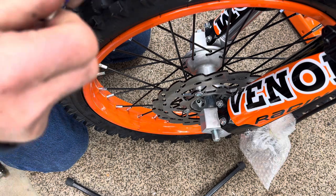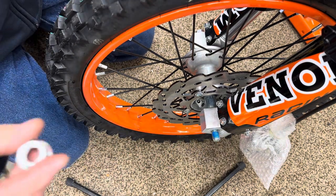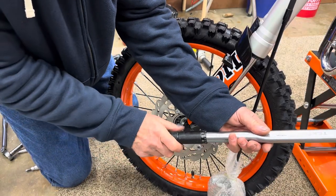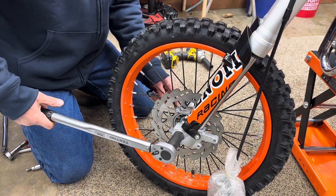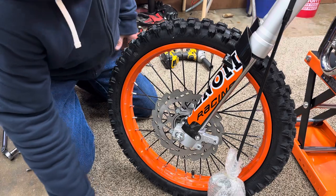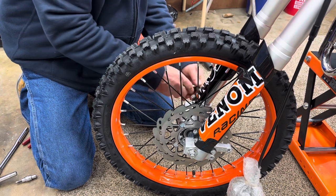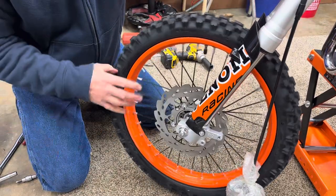I like to put a little bit of blue thread locker on the axle. Is it necessary? Probably not, because it's got a lock nut on it - but I don't want my front wheel coming off. I'm going to set my torque wrench to 35 foot-pounds - my favorite Tekton torque wrench. Double-check these bolts on both sides - they were just a little bit loose. Now those are tight. See if we can roll the wheel. Oh yeah, feels good and smooth.